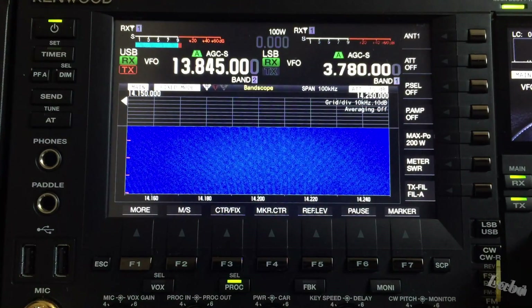Take a look at the band scope — it is in fixed mode between 14150 and 14250. As you can see, all the bands are closed. But I found a broadcast station that I will use for comparison between the two antennas.